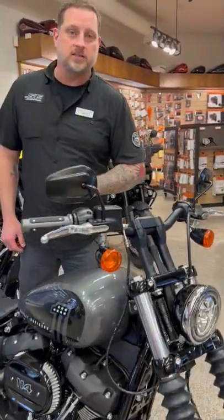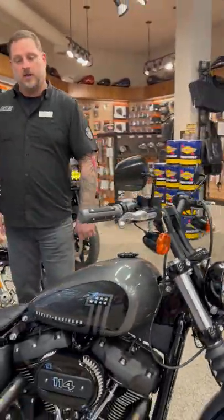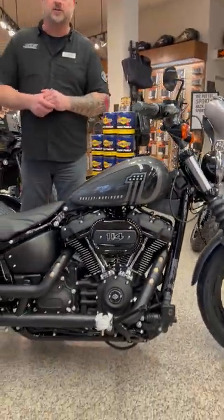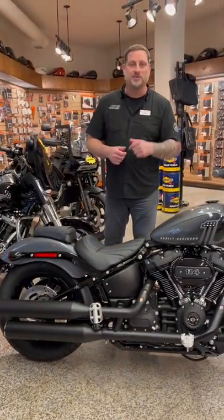We did the Redline custom treatment to it with some 6-inch risers, giving that aggressive T-bar handling feel. Of course, we added some other aesthetic touches to really bring the look together. Check it out at redlineharley.com or call me in store today.